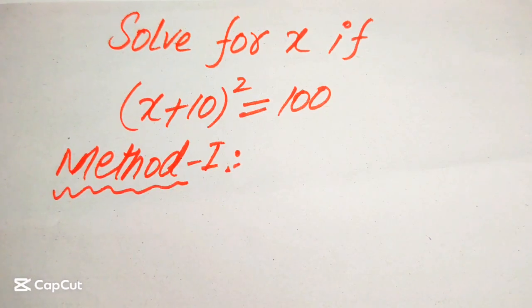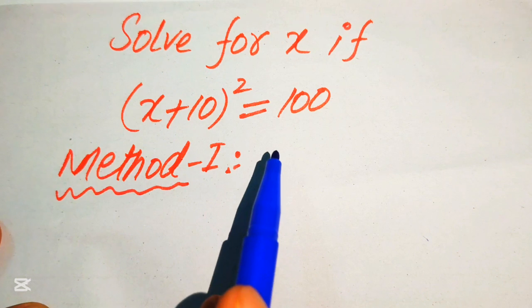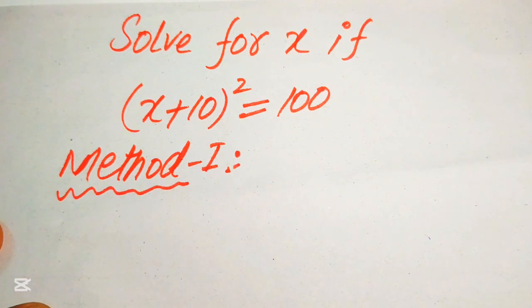Welcome to solve this nice algebra problem. Here we have (x + 10)² = 100 and we will solve this problem for the values of x.